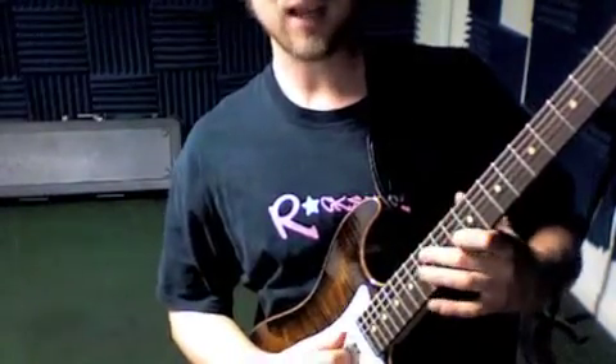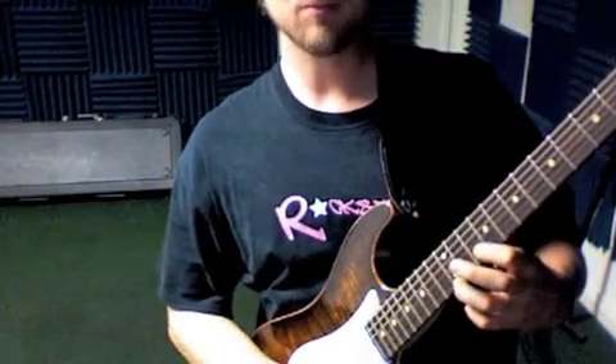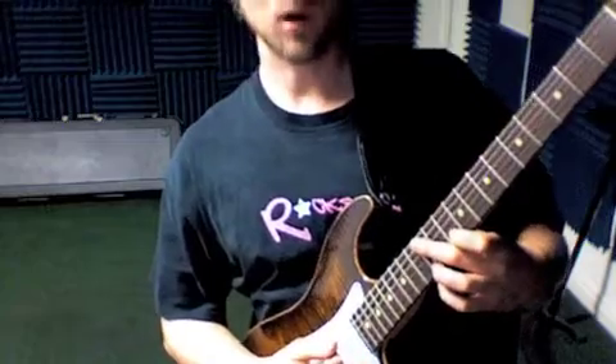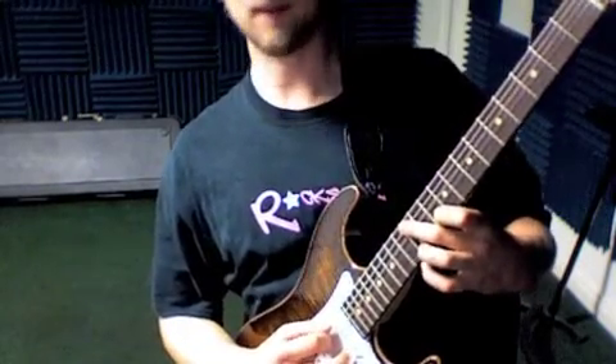Here's that part from 21st Century Breakdown. We just got an A power chord up here, the A down low, and it's all just eighth notes — one and two and three and four and...